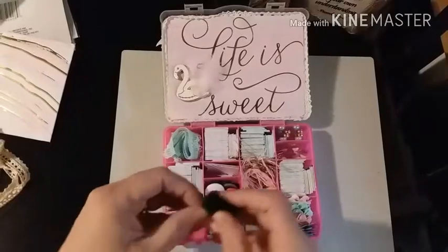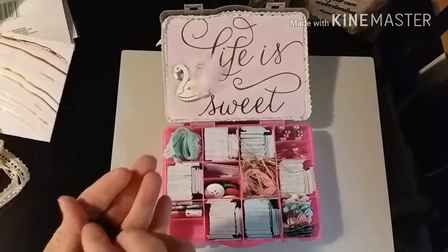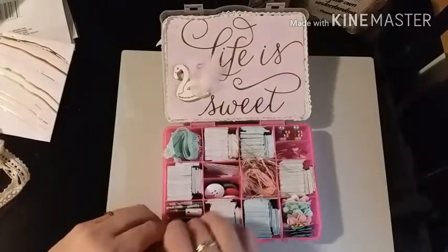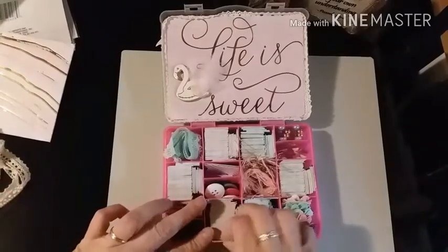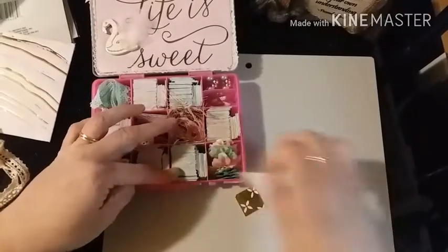And then she did three little mini rolls - spools of thread. And then her papers, I'm going to lay them out here.